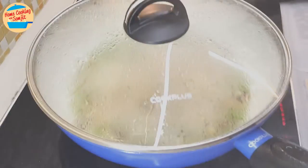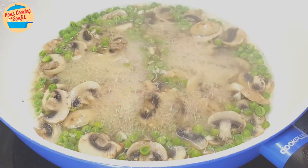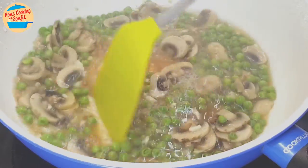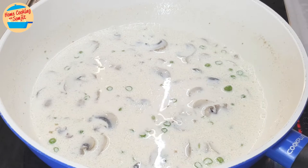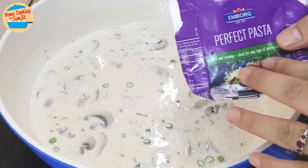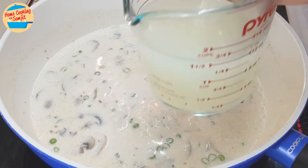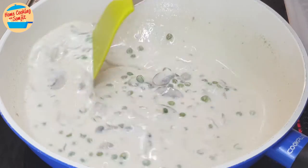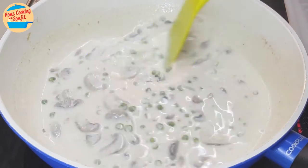Let's check on the mushroom and the green peas — they should be almost cooked. The mushroom and green peas are cooked and we still have a lot of gravy. My apologies — I didn't realize the camera was off. I have added pasta cream, all the salt, all the pepper, and about 150ml of fettuccine water. Give it a stir and bring it to a gentle boil — it will take about 1 minute or less. Vigorously boiling may cause the fat from the cream to separate.